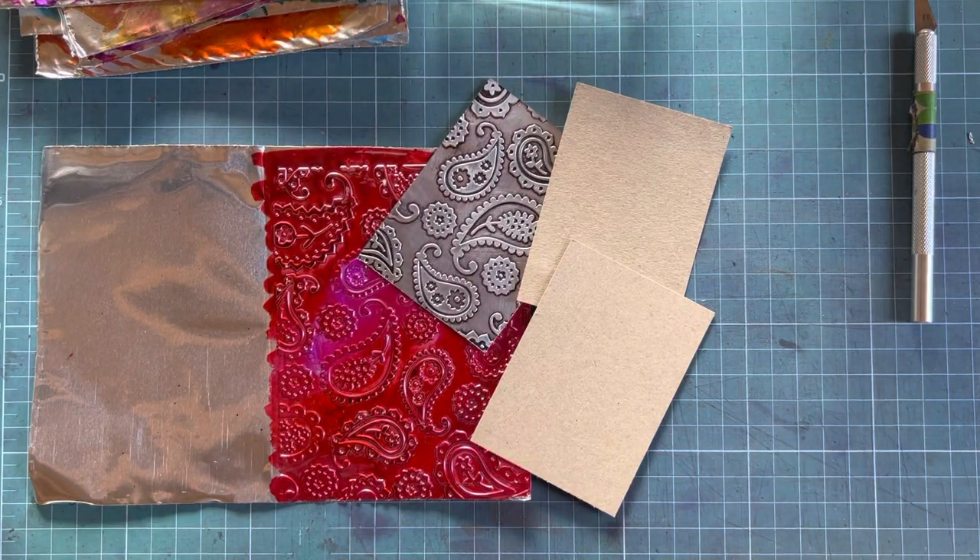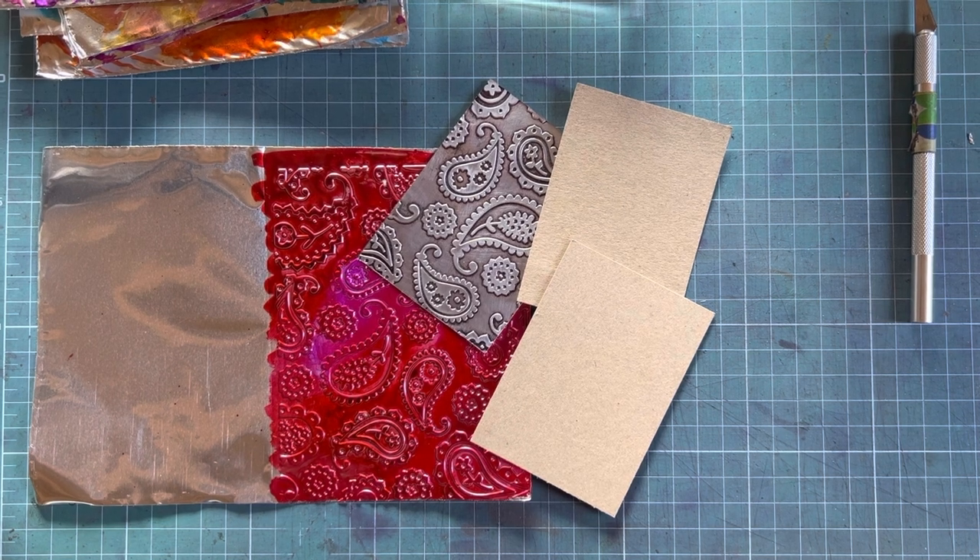Good morning, awesome friends! It's a great day here in the Garden Root. Today I'm going to show you a technique using embossed sheets of 70 micron metal tape, and I hope you're going to enjoy it with me.